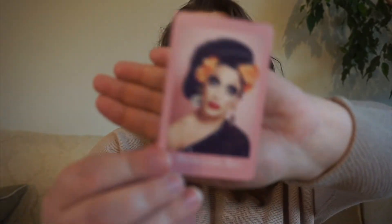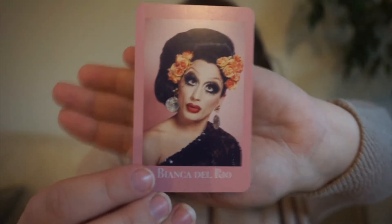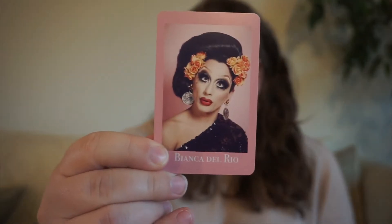Next up, we have Bianca Del Rio. For Bianca, we have a five-star prediction because I think a lot of people predicted she was gonna win her season basically from the minute she walked in. So we're gonna do a five-star prediction for Bianca.